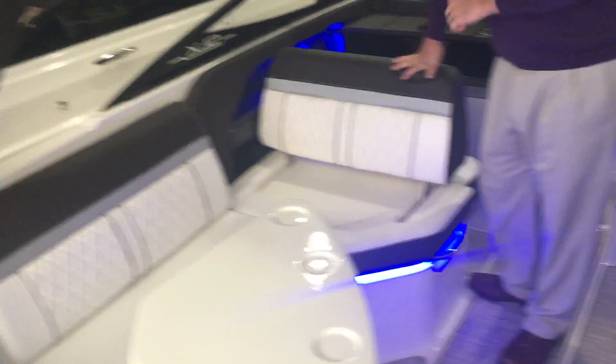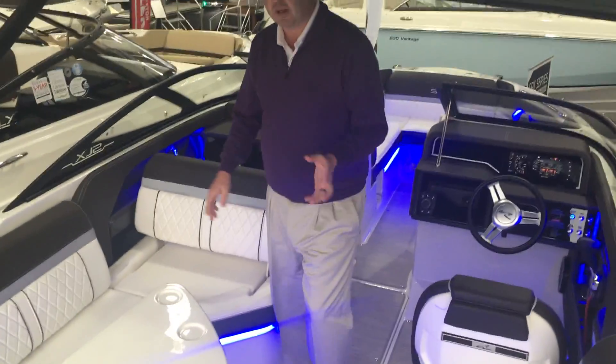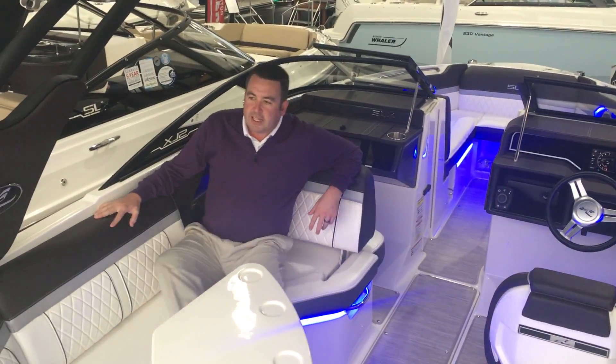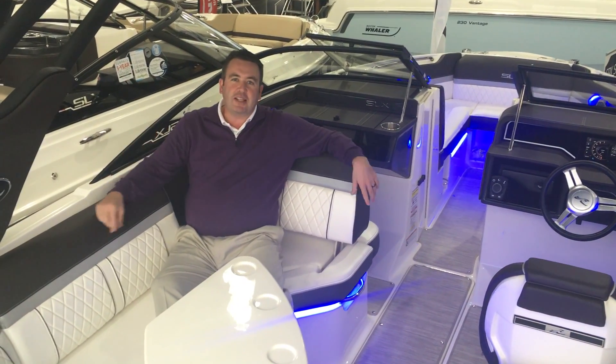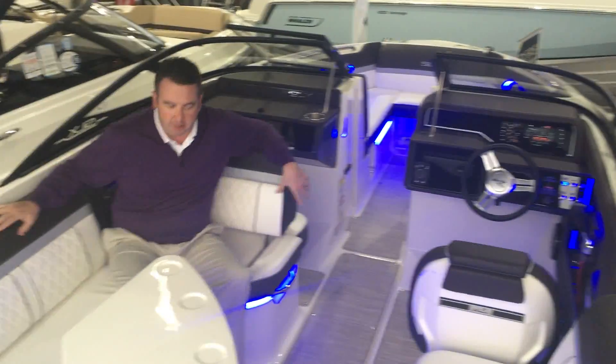Flip-flop backrest on the companion seat — that way if you're pulling the kids on tubes or skis or anything else, you can flip this towards the front of the boat and it gives you a really nice rear-facing spotter seat. You're directly across from the driver, so talking to them is really easy.